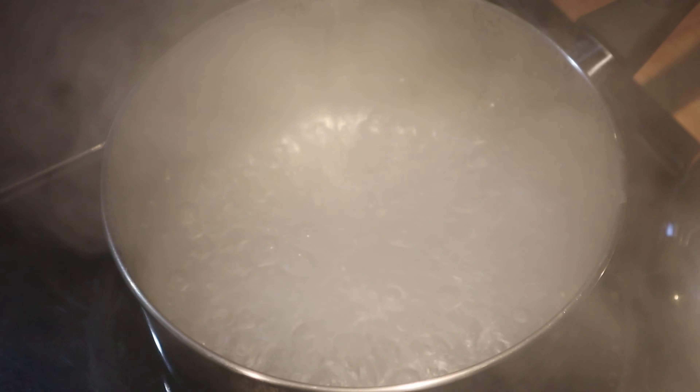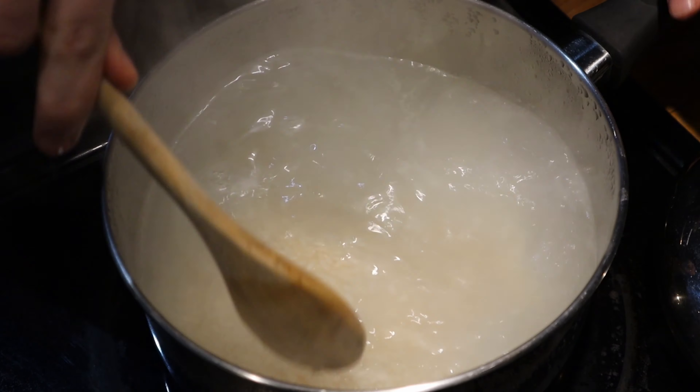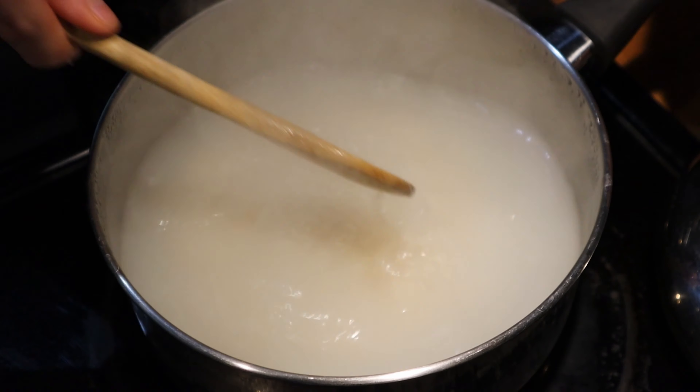Boil down some water and put in some cups of rice. Or, if you're a good person, simply use a rice cooker. For some reason, they still don't have one here.